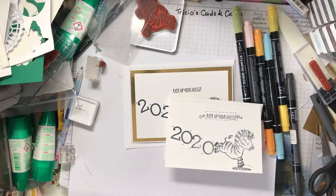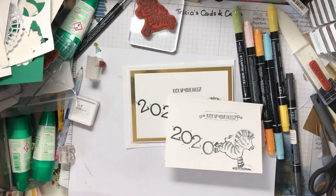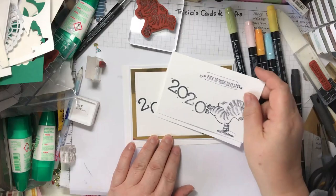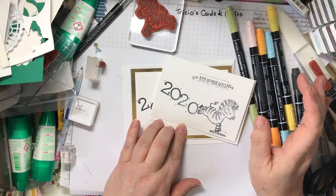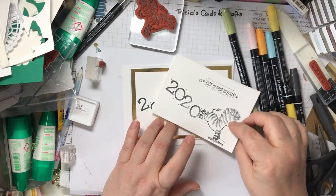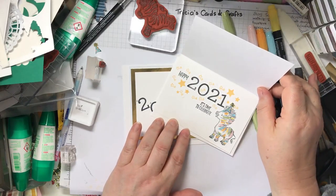Hello and welcome to Trisha's Cards and Crafts. This is the last for this year in my series of Simple to Stepped Up on Sundays, and these are the two cards that I've made for today. I know they look a little bit plain and ordinary, but I've put the colour on the inside because I want to get rid of 2020 and welcome in 2021.